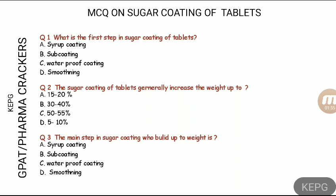So we need to make our first coat a waterproof coat. Hence, the first step in sugar coating is the waterproofing coating, also called the seal coat.